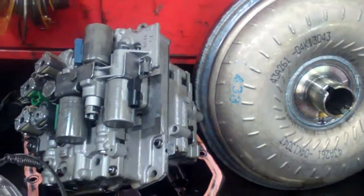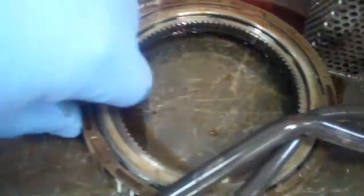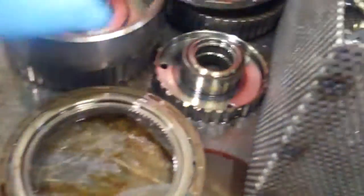It needs all the gaskets, lip seals, o-ring seals, and sealing rings. And the sprag assembly here is overheated and damaged as well — that's going to have to be replaced with another set of friction clutches.